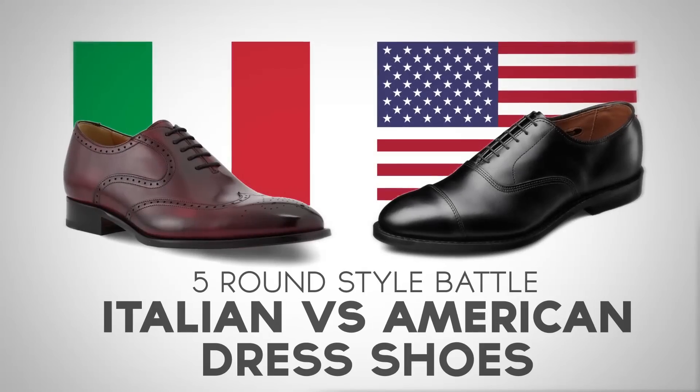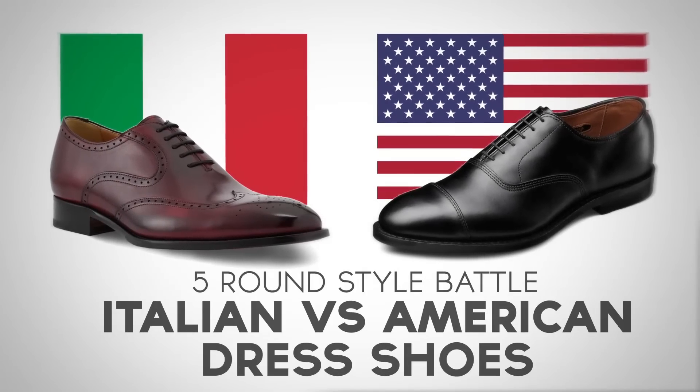All right, gents. We've got a five round fight between Italian and American shoes. You ready? Let's get into it.